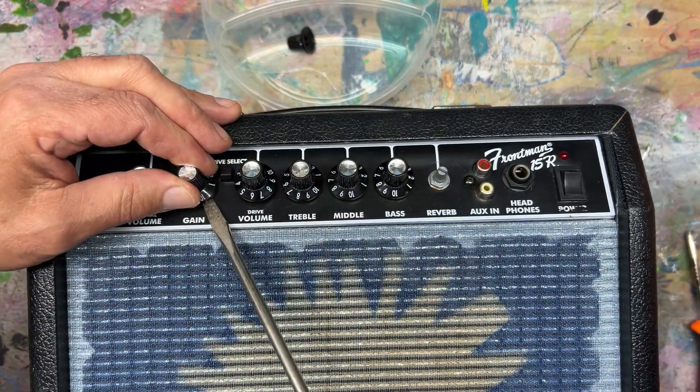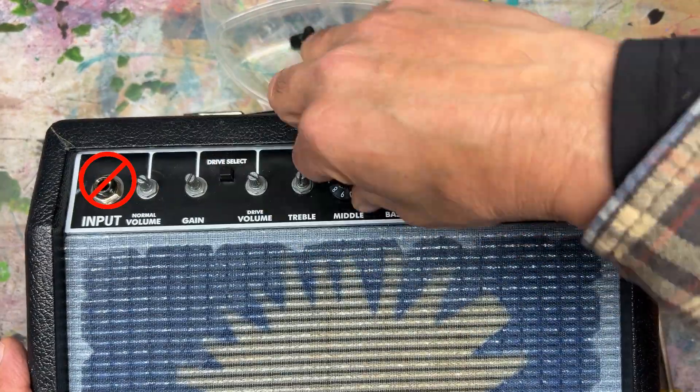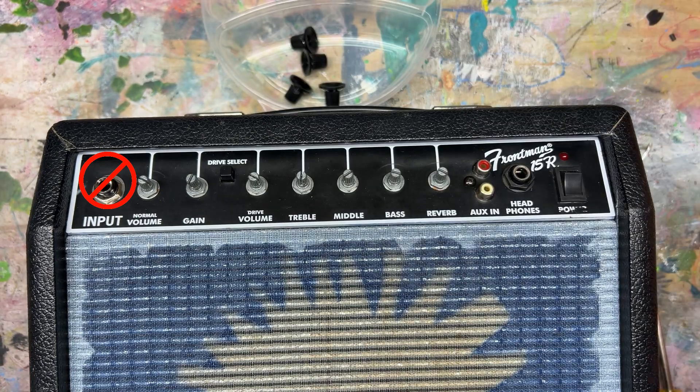Today we are going to repair my Fender Frontman 15R Combo Amplifier.